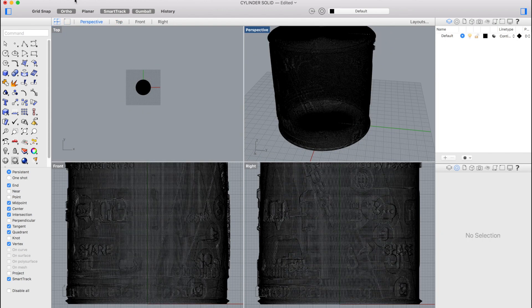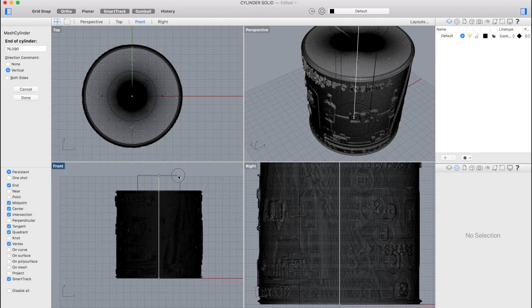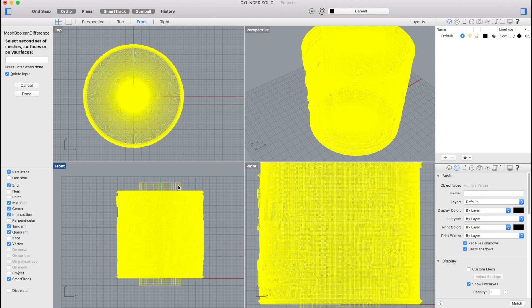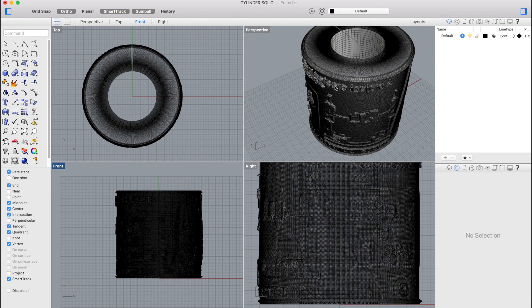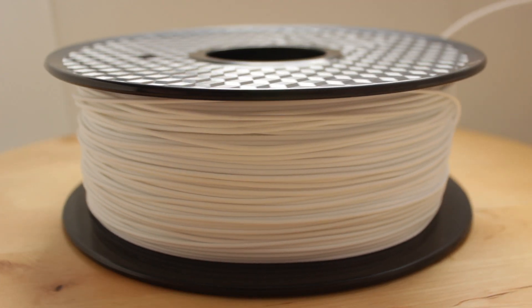Now we're going to make a hole in the middle for the axis. We'll use the command Mesh Cylinder, set the center at 0,0,0, a radius of 15 millimeters, and a height slightly taller than the solid cylinder. We'll move it down and use the Mesh Boolean Difference command to subtract this cylinder from the original solid cylinder. After this operation we'll have the final production cylinder ready to print. We'll save the file and export the STL, then import it into Cura and start printing in white PLA while we design the rest of the project.